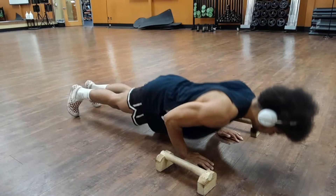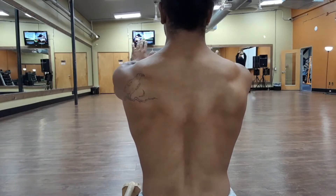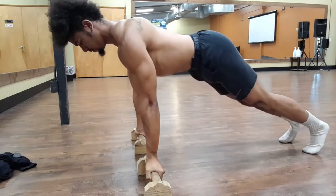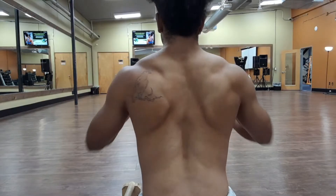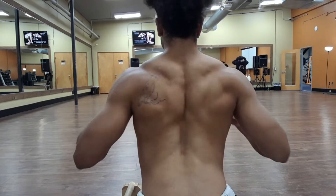With the traditional push-up, we go straight down until the floor stops us and then straight back up. Pay attention to how the chest and back both fire from this straight up and down movement. Now, let's compare this to the curved out and back movement of the planche push-up. Notice how not only the chest but the back gets activated almost twice as much than with a traditional push-up. The secret is in the curved range of motion of the planche push-up.